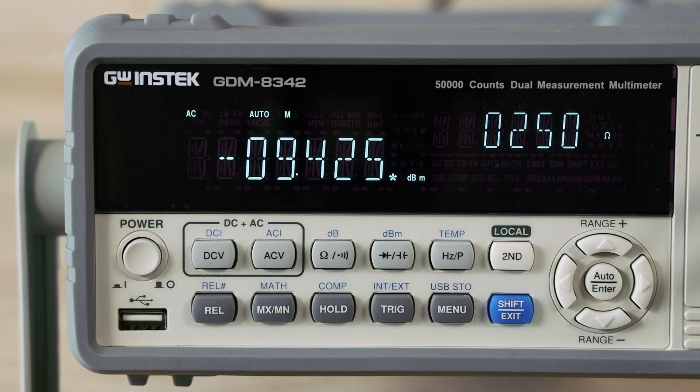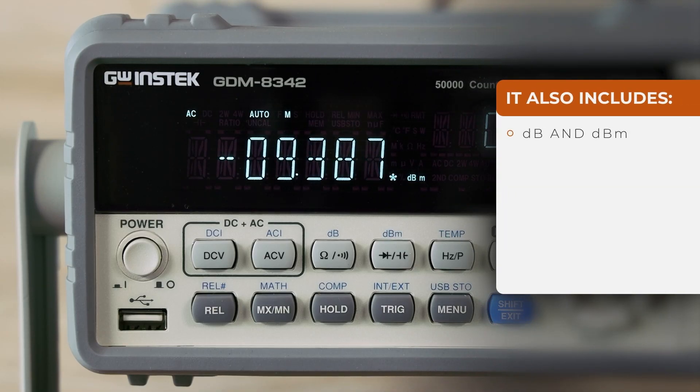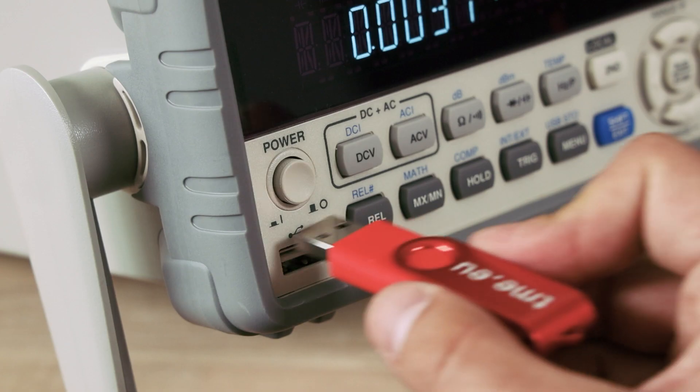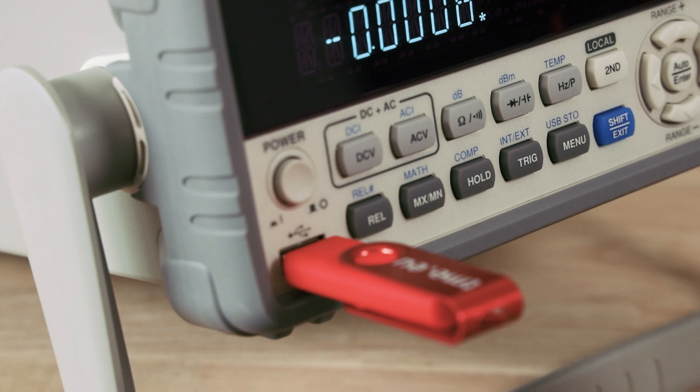The meter includes other functions such as DB and DBM as well as minimum, maximum, relative, hold, compare and math. It can also store measurement results to an external USB drive.